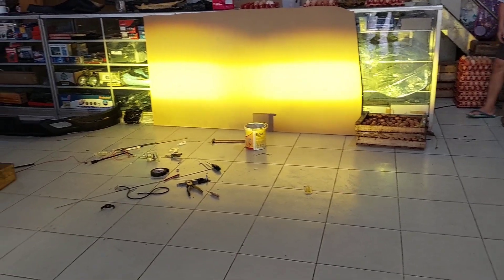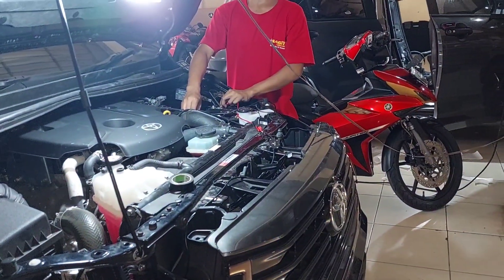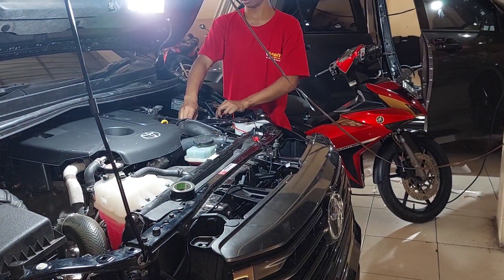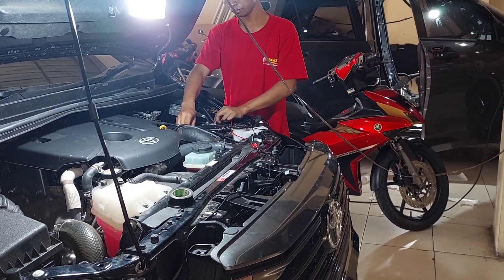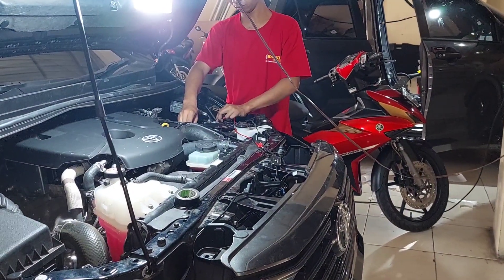Ini sudah selesai. Kita akan segera rapikan perkabelannya karena itu masih sementara. Kita bikin mobil ini untuk jadi pemilik mobilnya puas sekali. Kemarin mengeluh lampunya kurang terang.